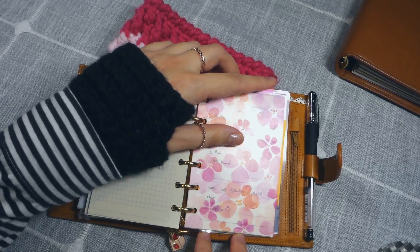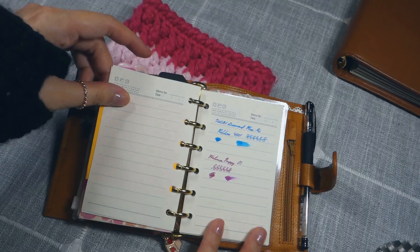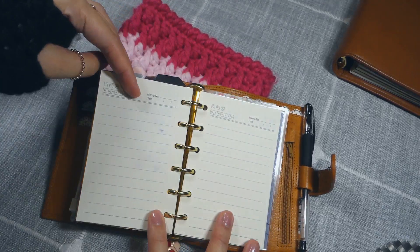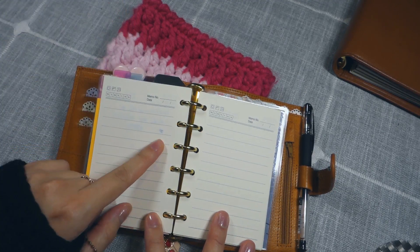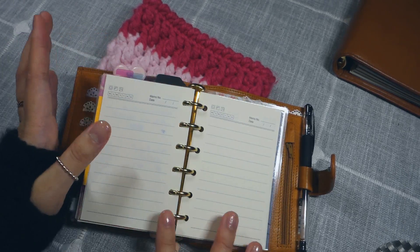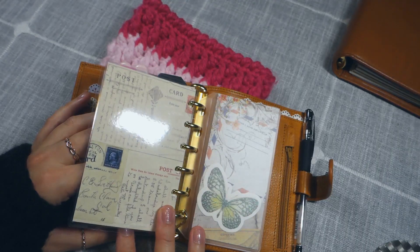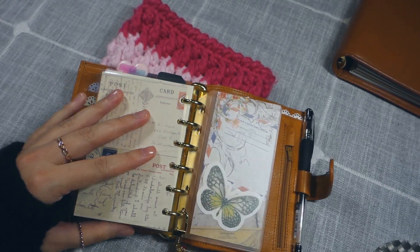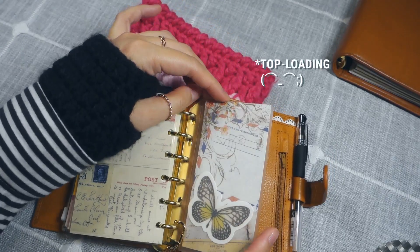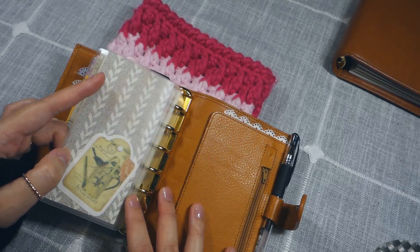My last section is for notes — this is where I jot down random notes, like if I'm taking a phone call. These inserts are from Molterm, and I did another pen test. This one isn't as fountain pen friendly as the Harfia inserts — there's some significant bleed-through with my Pelikan Turquoise ink. But for regular gel pens and ballpoint pens, this paper works fine. Towards the end I have another page lifter — this is where I attach my charm — and then another dashboard, which is front-loading. I just have more scrapbook paper and die cuts on this dashboard.